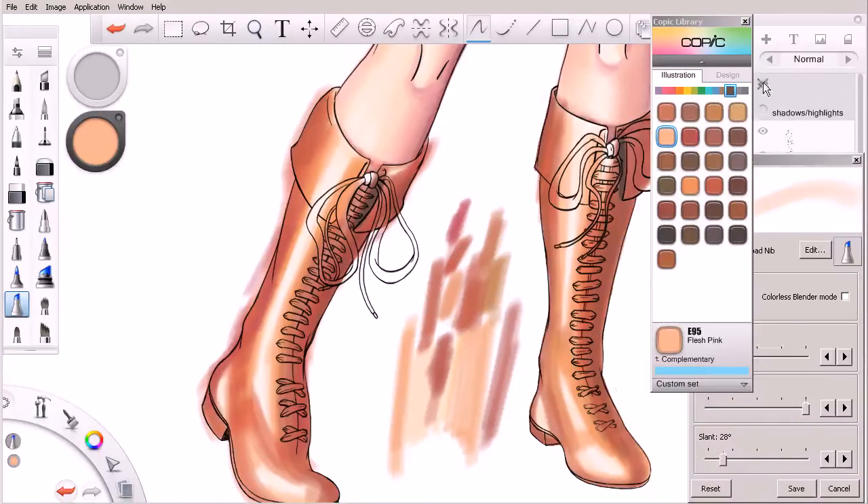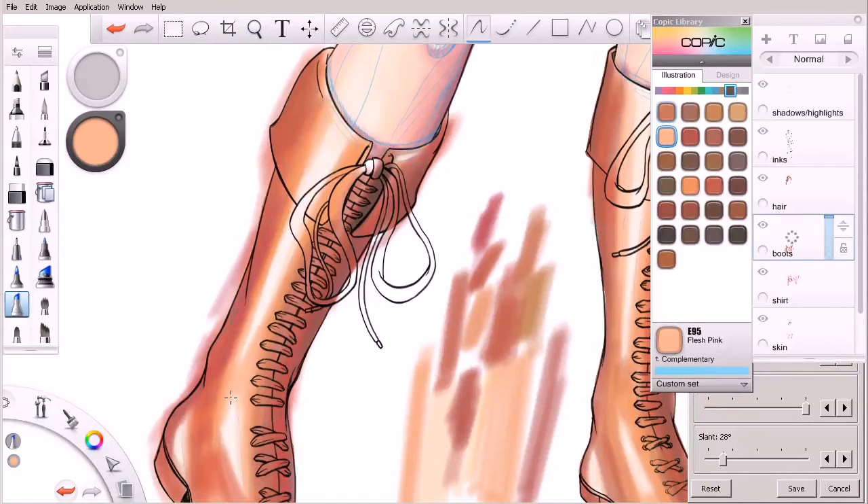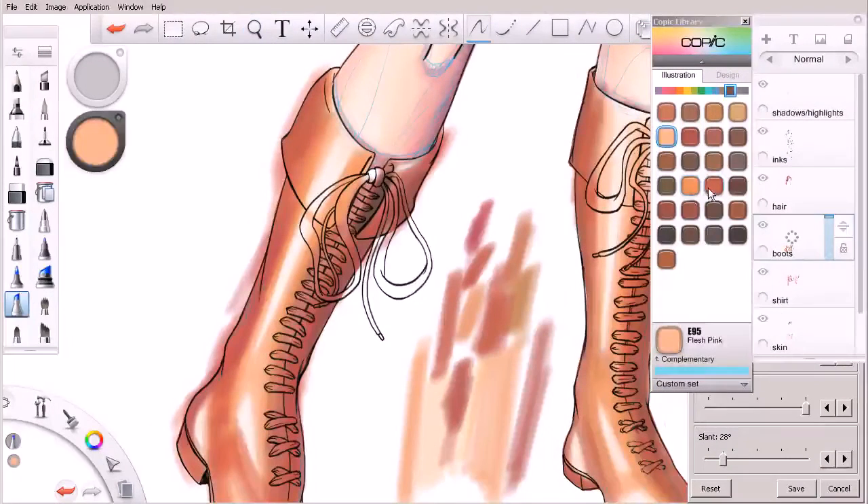I'm going to get a little closer to that highlight. This particular highlight kind of stops right there, so I'm going to go ahead and fill in that area where the highlight is not planned to be. I'm also going to have kind of an area right here where the shadow from this folded-over edge is going to be cast down, so that highlight is definitely not going to be there. I might even shrink my brush down a little bit and start to hit that.